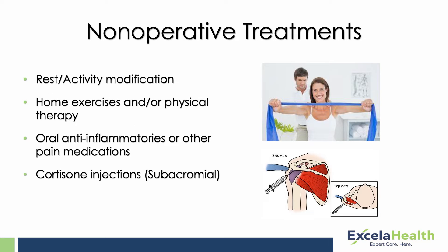Treatment for shoulder arthritis starts with non-operative treatments. Those consist of activity modification — trying to avoid overhead activity as much as possible — or anti-inflammatory medications like Advil, Motrin, or Aleve, as long as they don't upset the patient's stomach or they're not on blood thinners. Anti-inflammatories can be a good option. Icing the shoulder at the end of the day if it's sore, and some stretching and strengthening exercises to a certain extent.